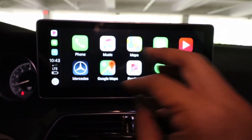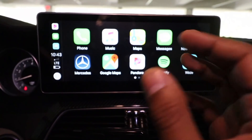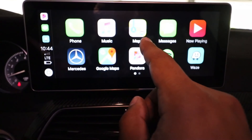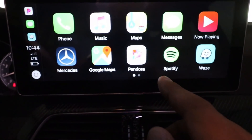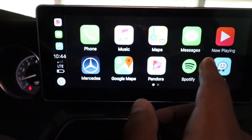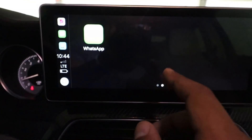I'm not going to go through all the features of CarPlay — you can read about it on Apple's website. But I have access to my phone, music, maps, Google Maps, Pandora, Spotify, Waze, my messages, and also WhatsApp.